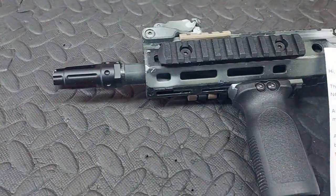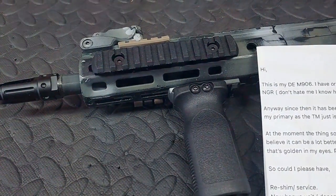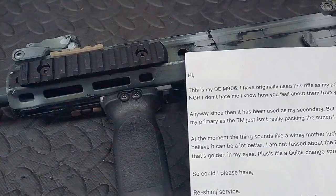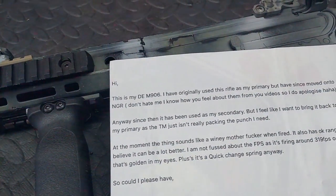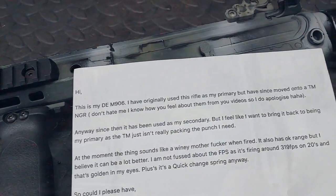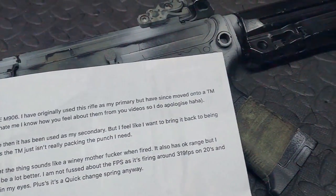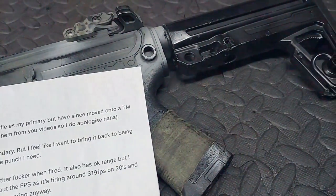This is my Double Eagle M906. I originally used this rifle as my primary, but have since moved on to a TM Next Generation Recoil. I know how you feel about them from the video, so I do apologise. Since then it's been used as my secondary, but I feel like I want to bring it back to being my primary, as the TM just isn't really packing the punch I need.